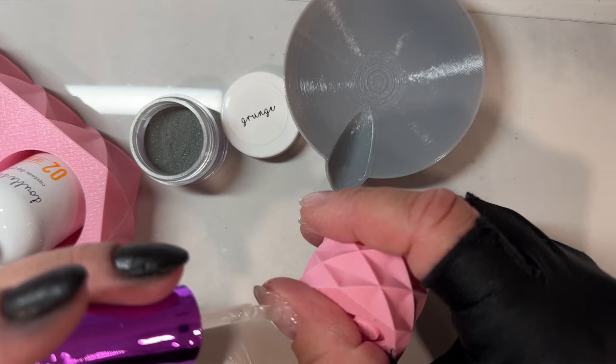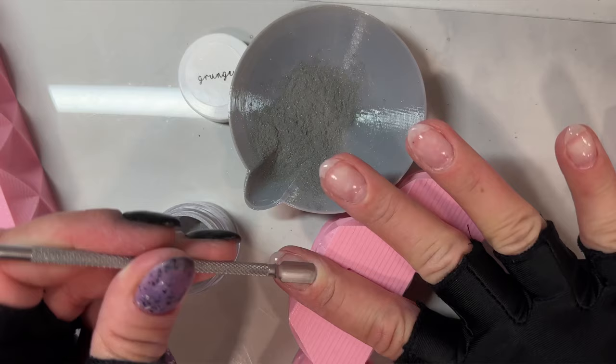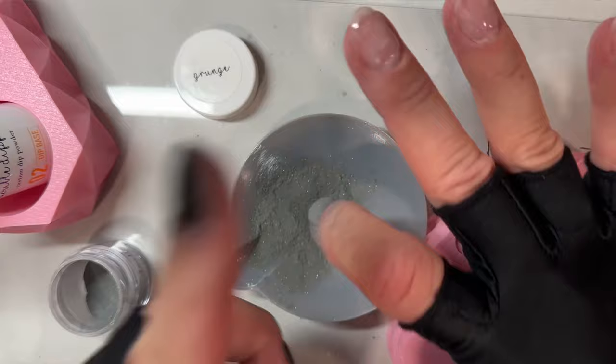I'm right-handed, so my dominant hand is my right hand. When I first started dipping with my left hand on my right hand, it was like a world of difference. It looked like probably a kid did it at first, and I don't think I showed anyone pictures of my right hand mani probably for at least like nine months. I don't think I posted any pictures of my right hand for probably close to a year after I started dipping. It was just a big difference.